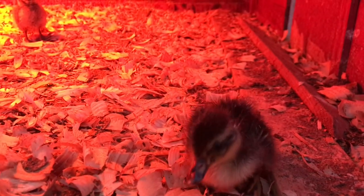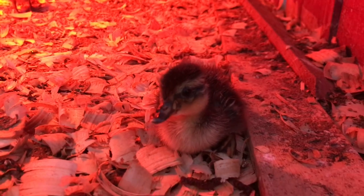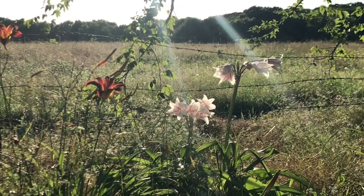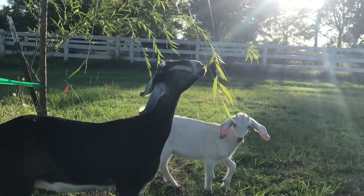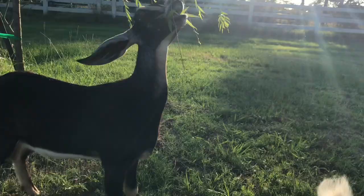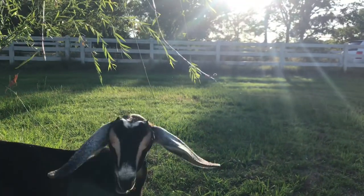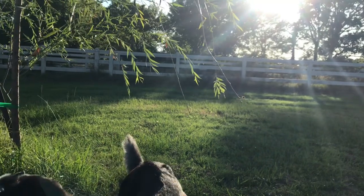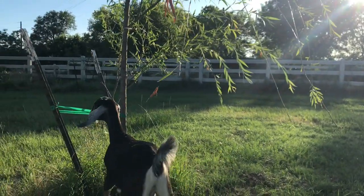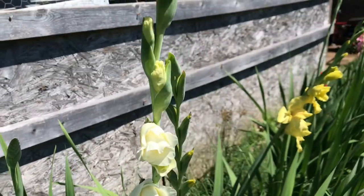He's a Rouen-Pekin mix — or she. We don't know yet. I love the white ones. I need more white.